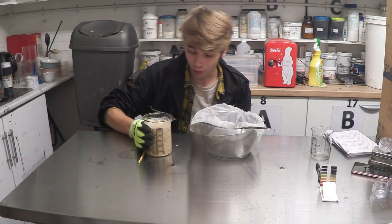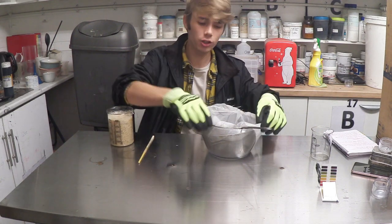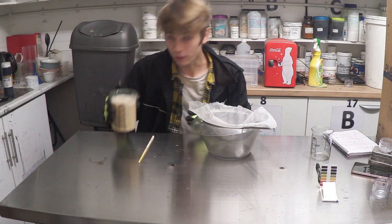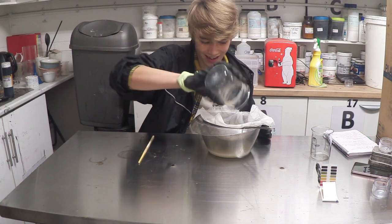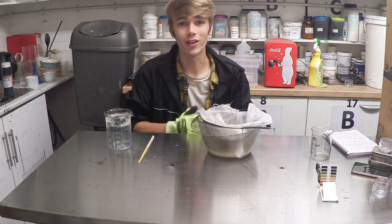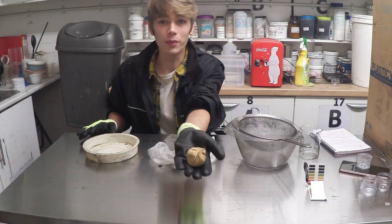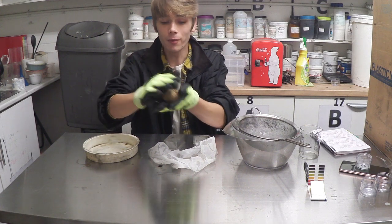Once all your curdy plastic has dropped and it looks like this, get a strainer and a bowl. I choose to use some fine netting because it allows me to squeeze the rest of the water out. Just dump it in there and squeeze all the excess water out. Once you've squeezed the excess water out, you should be left with something that has the consistency of maybe Play-Doh, which is brilliant.